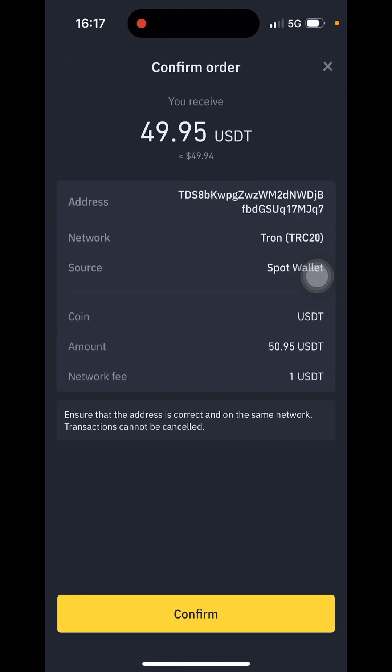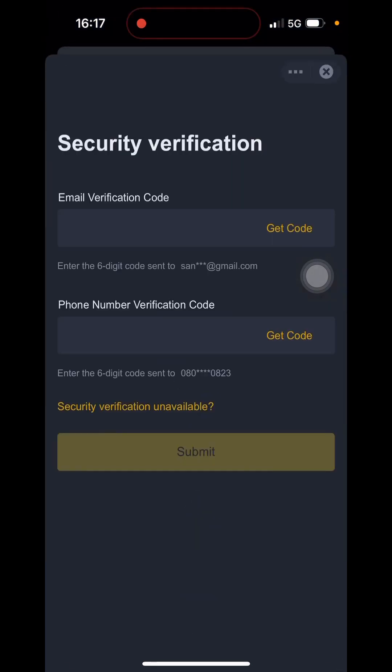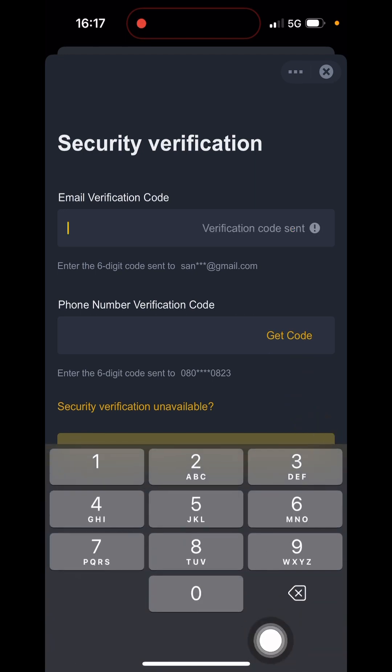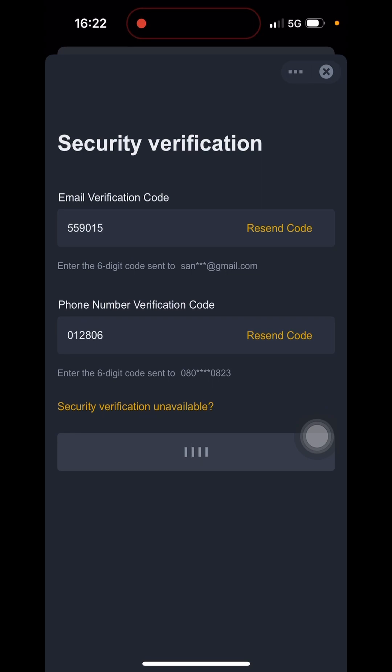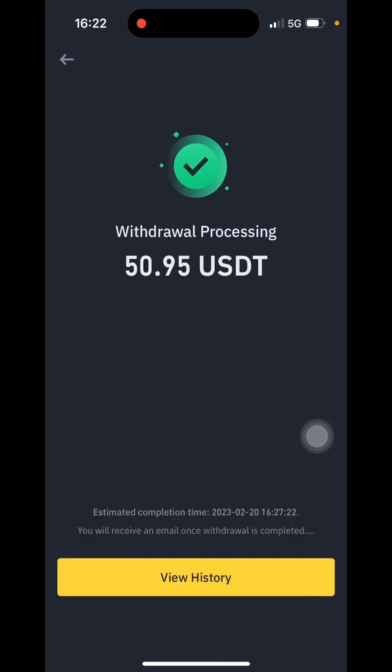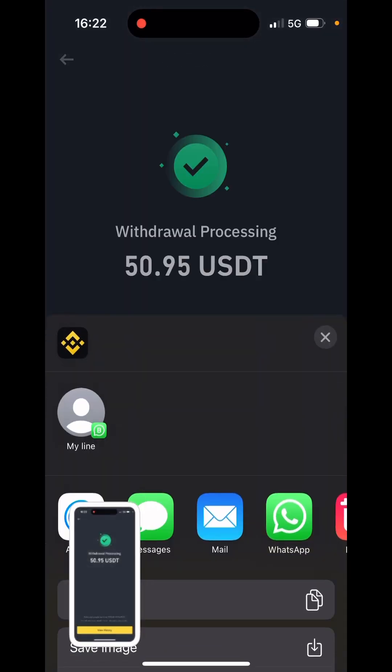I'm going to click Withdraw — it's loading — then click Confirm. I'll check my email and phone number for the verification code to complete the transaction. I've now pasted my phone and email verification code. The withdrawal is successful — you can see it says withdrawal processing. I'll go back to my LiveGood account.